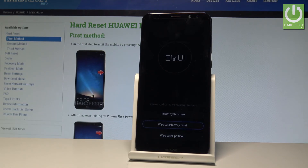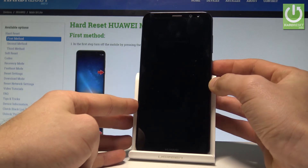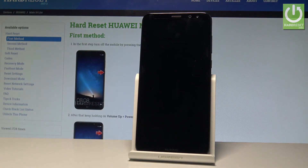Excellent — the MUE mode pops up again, so here you have to choose reboot system now. Let's press the power key to confirm it. Right now the device is restarting and booting into normal mode.